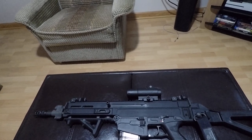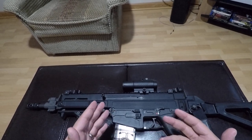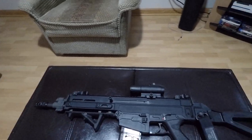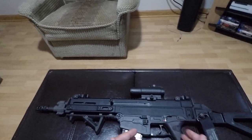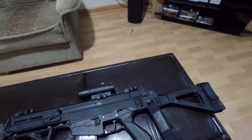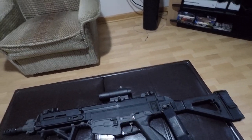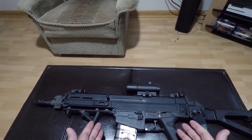All of the features on the SCAR are very AR-like, so whether you're talking about the mag release, bolt catch, bolt release, or safety — all that stuff is in a very familiar location. Even the grip is a standard A2 grip on the SCAR, and you could pretty much put on any AR-type pistol grip.